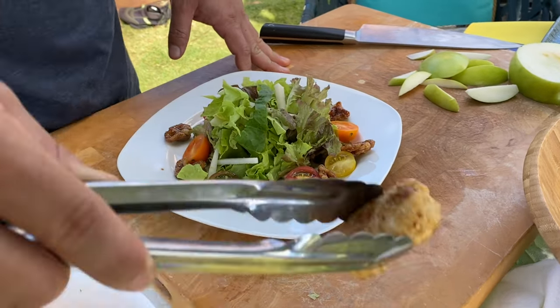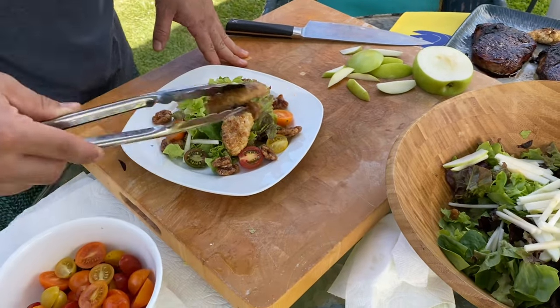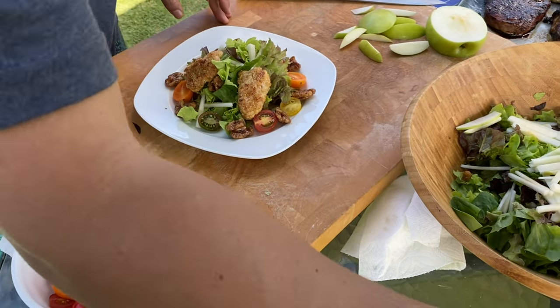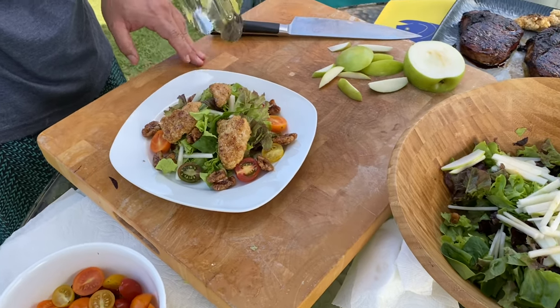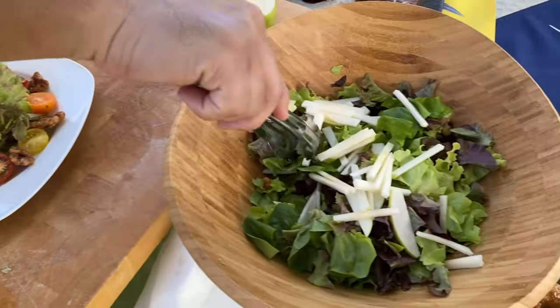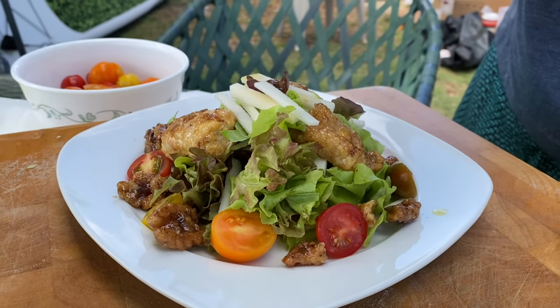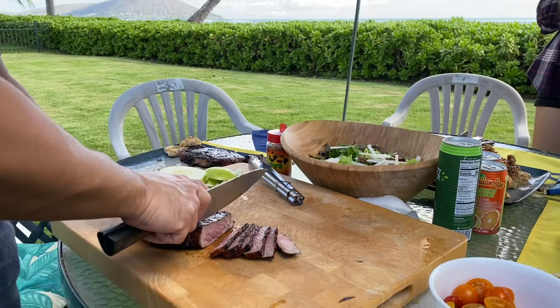To plate, we're going to put down our butter lettuce, arrange the honey walnut fish all around, add some candied walnuts, fresh local cherry tomatoes, and finish with a little bit of Granny Smith apple. No dressing for this dish because the honey walnut fish is already rich in flavor — just drizzle with a little olive oil and some finishing salt, and that's it.